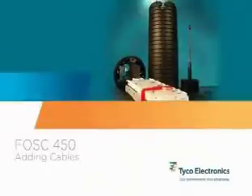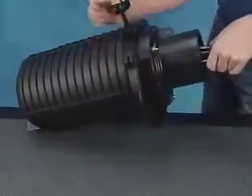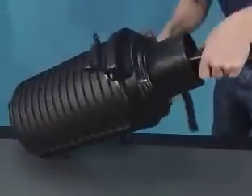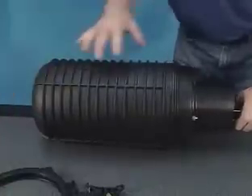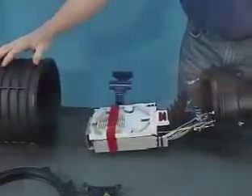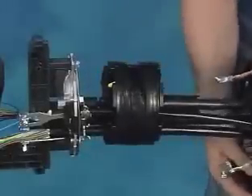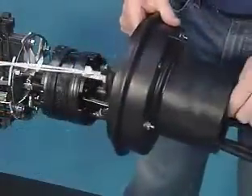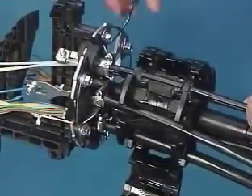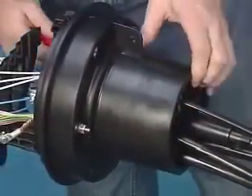Adding cables. One of the benefits of the FOSS 450 closures is the reusable gel block. To add cables after the original installation, just open the closure, loosen the gel block, remove the gel block and base from the star bracket, feed the new cable through the base, attach it to the star bracket, and re-seal the closure.